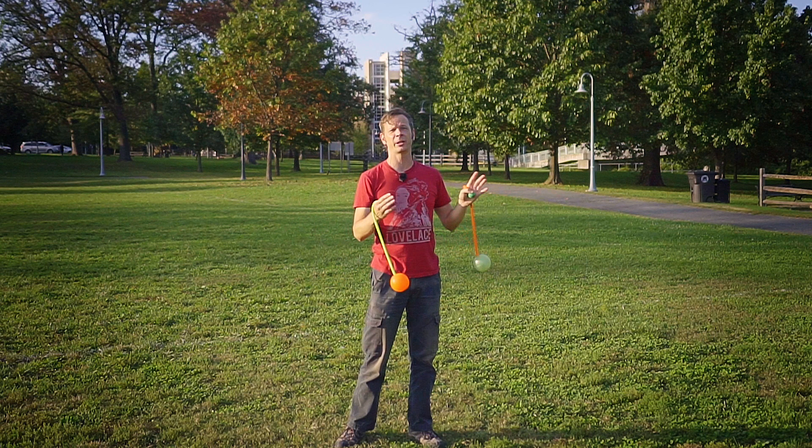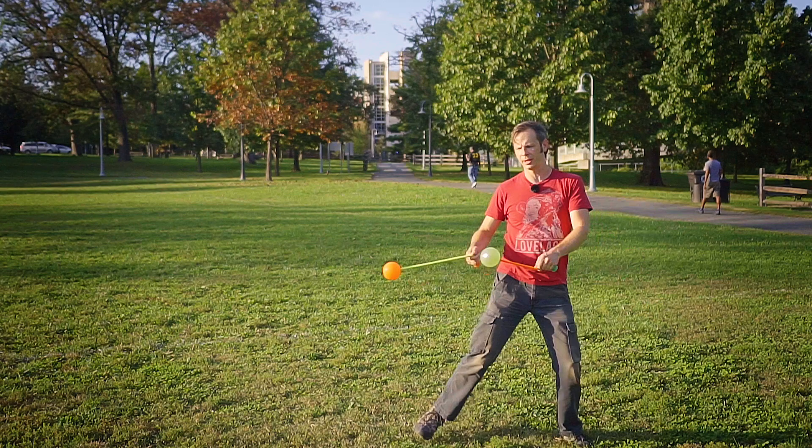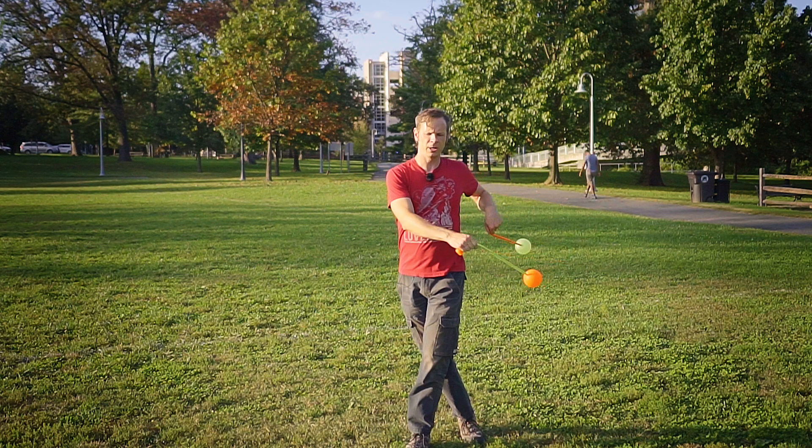From here I'm going to swing both poi over to my right hand side as my right foot steps in front of my left foot, and then swing them both back over to my left when I step out with my left foot. When you get up to speed on this, it's going to have a kind of twisty feeling — you're basically stepping against the movement of the poi, so it has a counter-movement feeling to it.